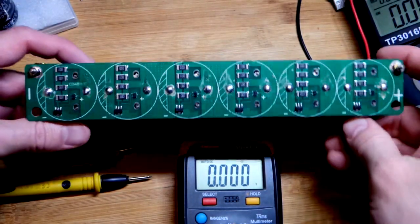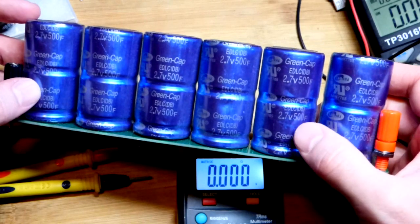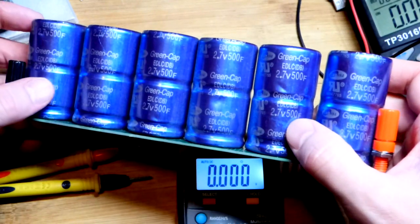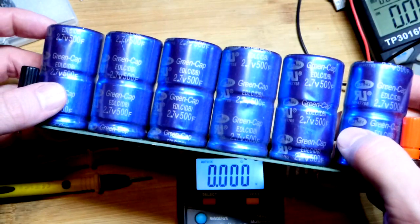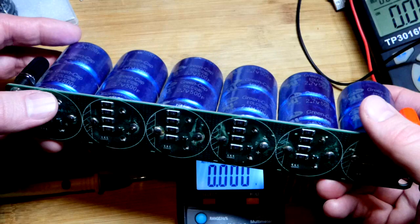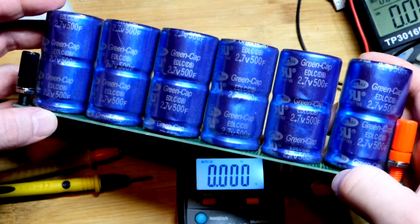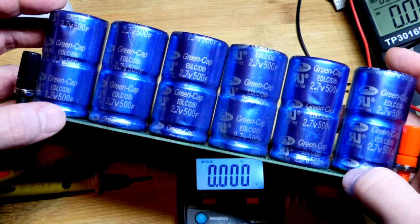In the last video we charged this supercapacitor bank to 14 volts. These are 2.7V supercapacitors that claim 500 farad but fall short of that. We charged to 14 volts instead of 16.2 volts — which is 2.7 times 6 — because it was a bit unbalanced, as we saw.